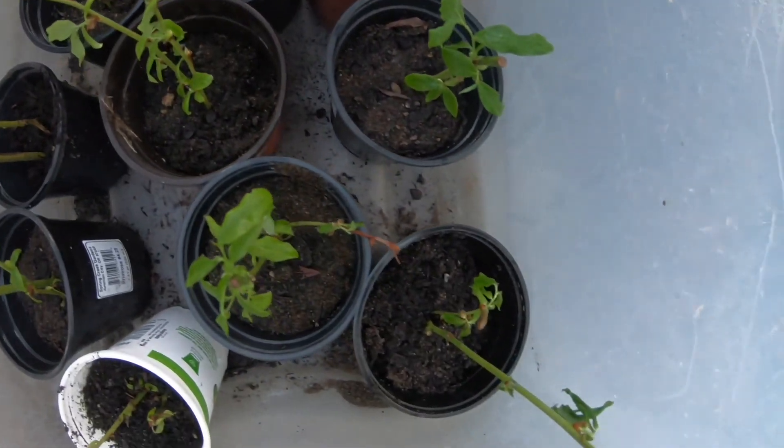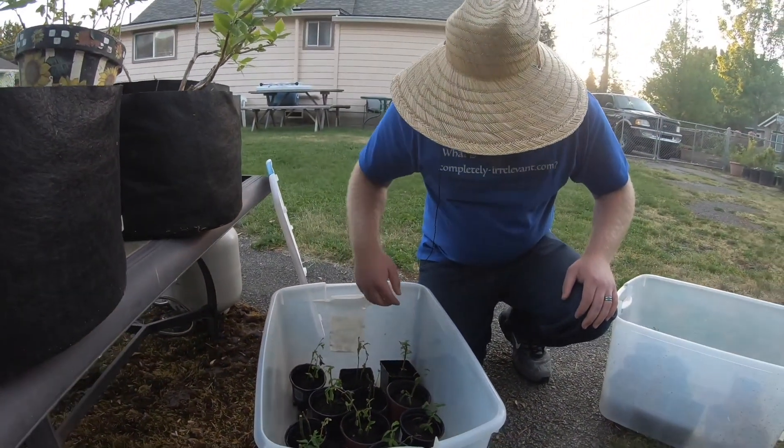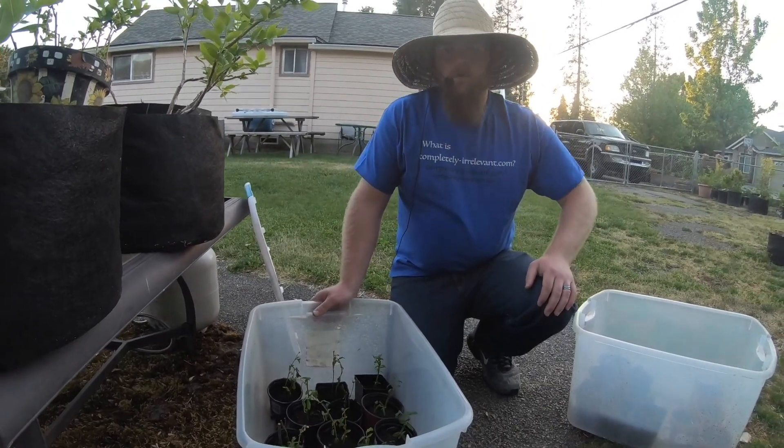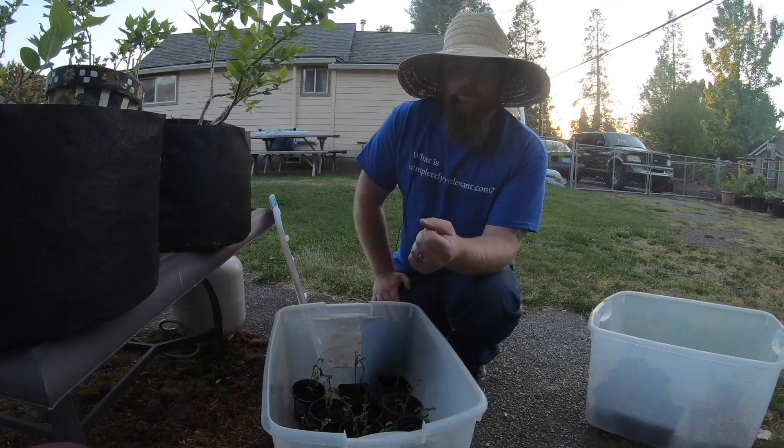And these are only a month and a half old. Look at the growth — some of these have two to three inches of growth on them. So what I've found in addition to the first video is ways to make improvements.